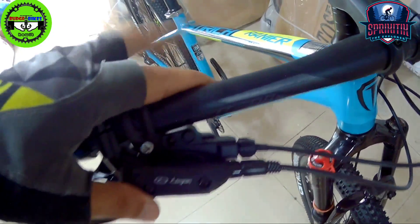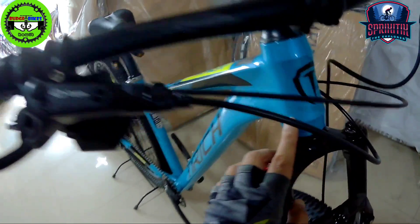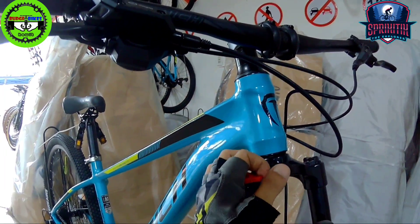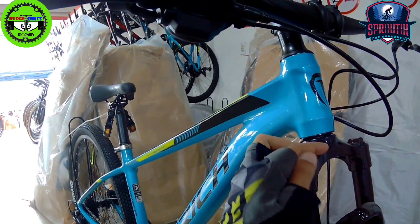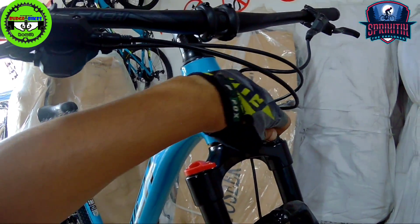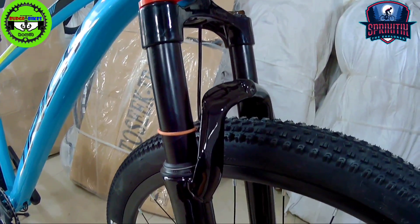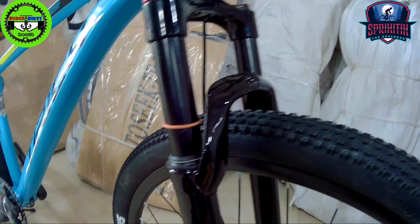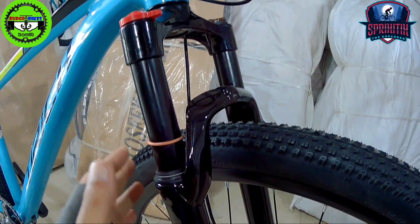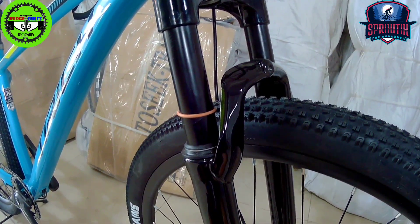The shifters are RX10. The head tube is not yet tapered, but the look itself is clean and smooth. The fork is T-Rich branded with a manual lockout and working preload adjustment. Good thing they also added a rubber travel indicator on the fork stanchion, so you're aware of how much travel has been used and whether it needs servicing.